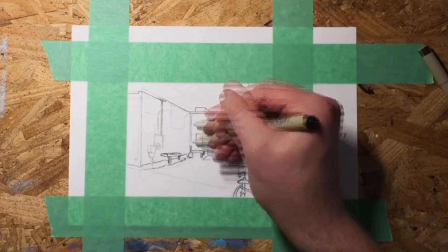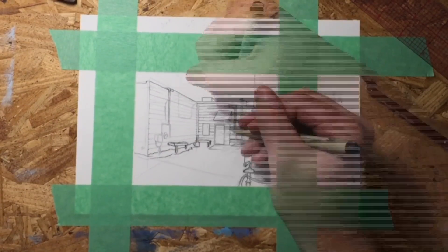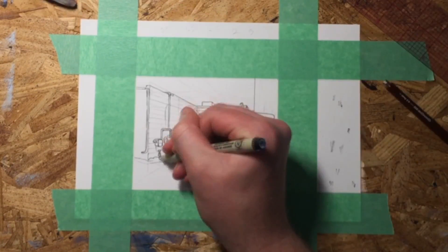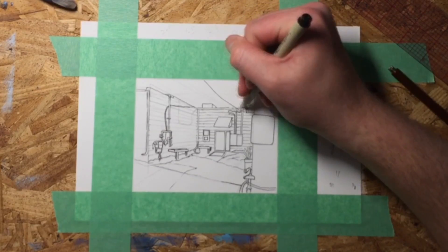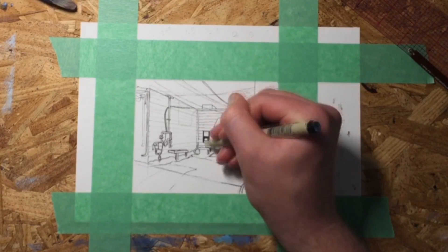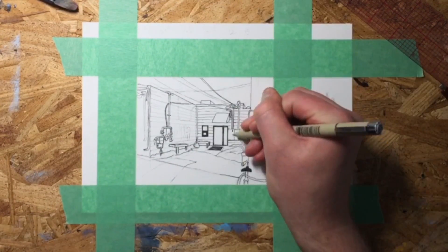Now being the young resourceful God-fearing artist I know your parents raised you to be, finding something to draw on really shouldn't be that big of a challenge. It's paper guys, just find some paper. My favorite paper is the Canson XL rough mixed media paper. It's about 90 pound cold press — but it's paper, just find paper.